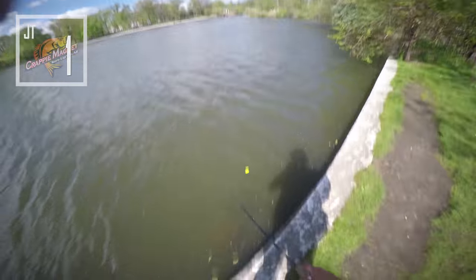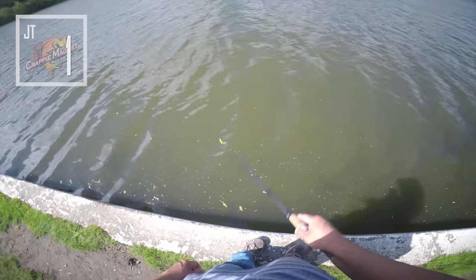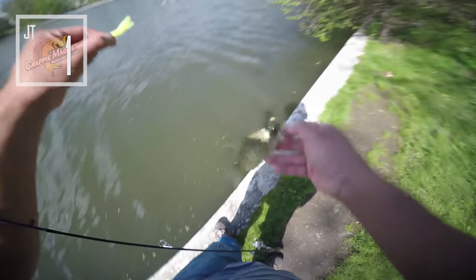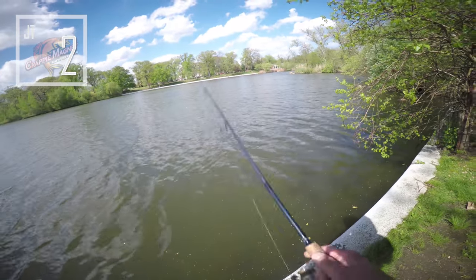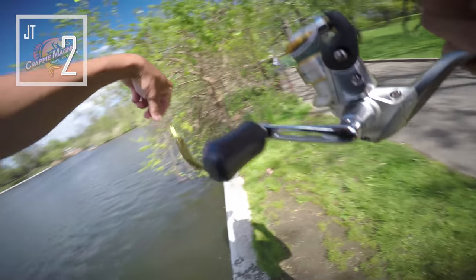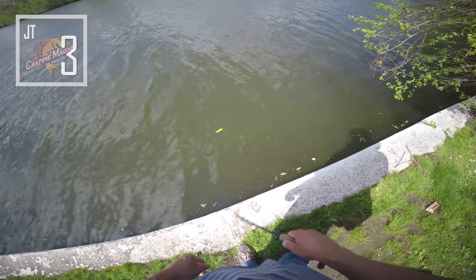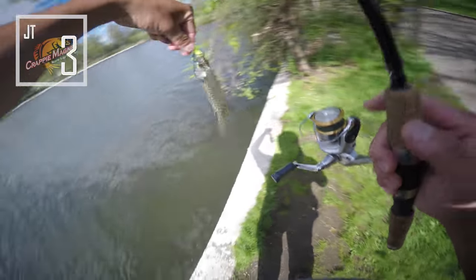If I just keep doing this I might just keep catching them. Yep, there's another one — number two guys! So the goal today is to catch 20 of these. If I can catch 20 of these then I feel like this thing works. Ideally if I can catch bigger ones that'd be better, but who knows. There you go — three! I got four already.